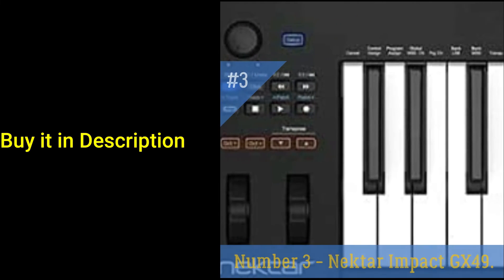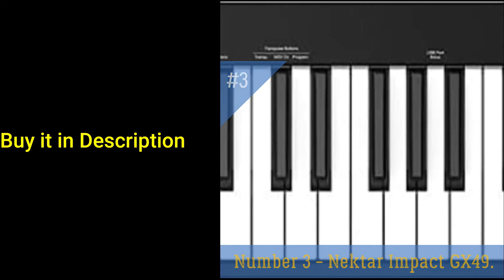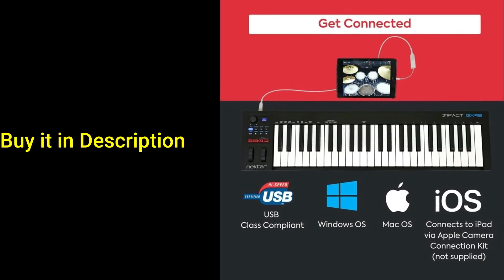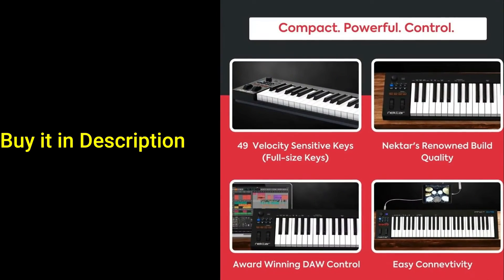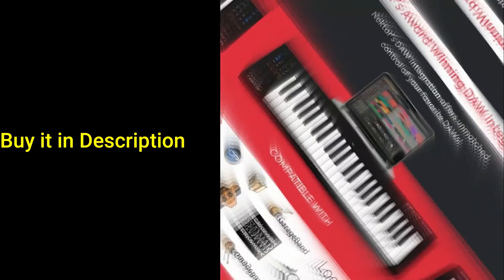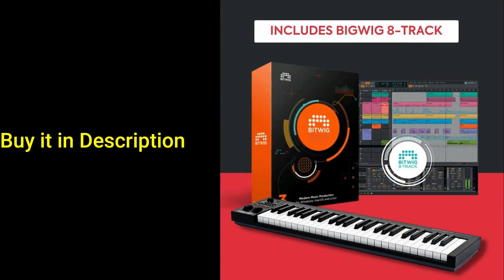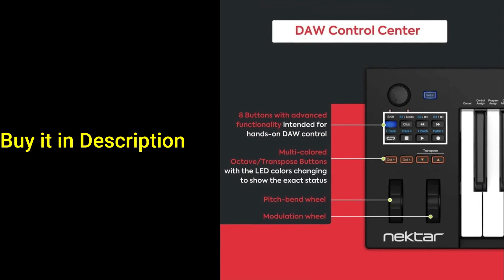Number 3: Nectar Impact GX49. A MIDI controller keyboard compatible with all MIDI software, featuring 49 full-size synth-action keys, pitch bend and modulation wheels, octave and transpose buttons, and a sustain pedal socket. Excellent quality and value for money. Nectar DAW integration for most popular DAWs with comprehensive MIDI functionality. Compatible with all MIDI music software applications on Mac, PC, and iOS. Includes Bigwig Studio 8-track DAW plus sound content package.